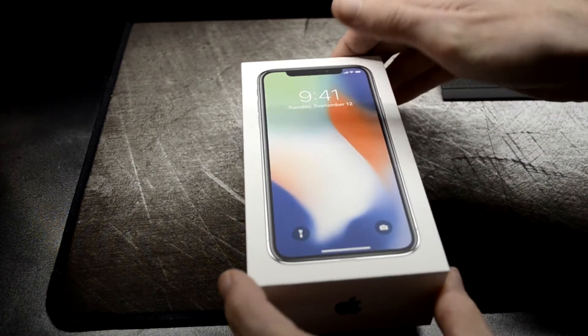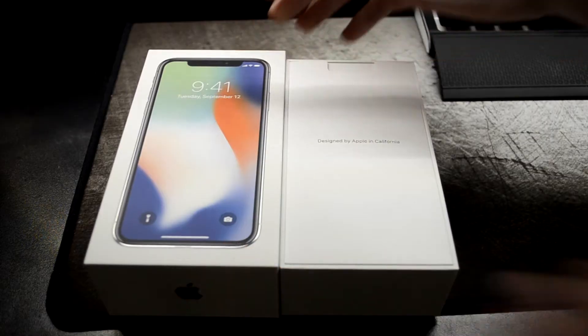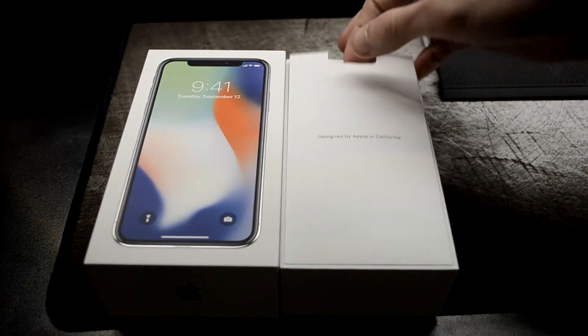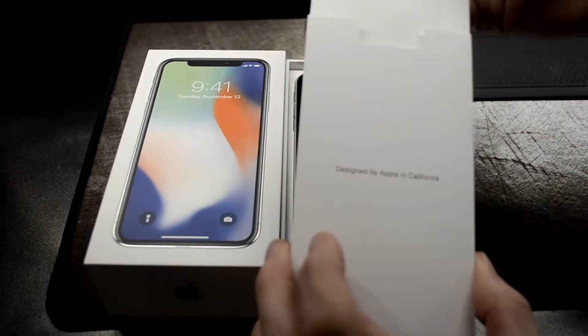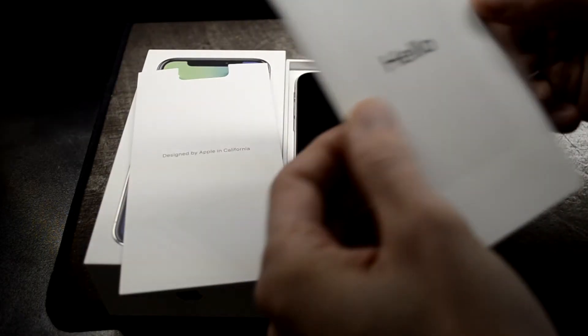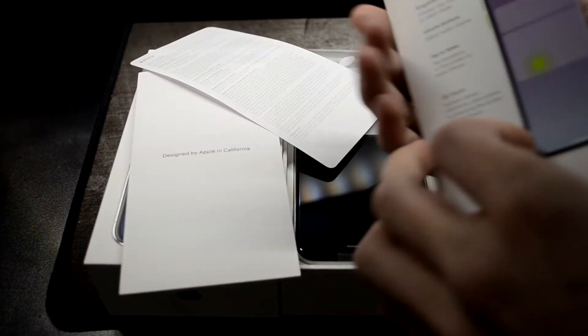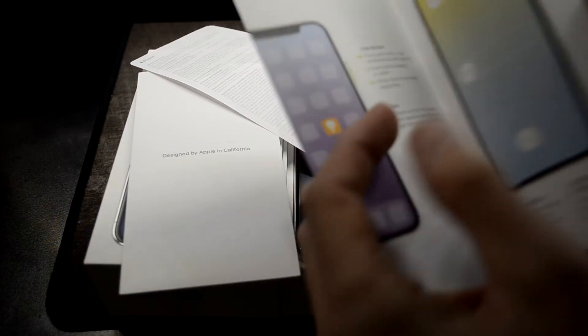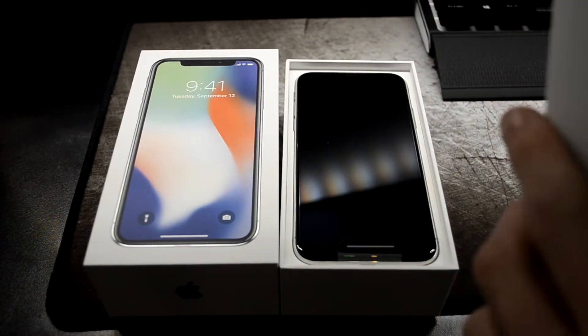The first thing obviously is always this little pamphlet — people get super caught up on this stupid little pamphlet. Little Apple stickers like always, user guide, and then this is going to tell you all the new gestures that you have to pay attention to. We'll stick that thing back in there.